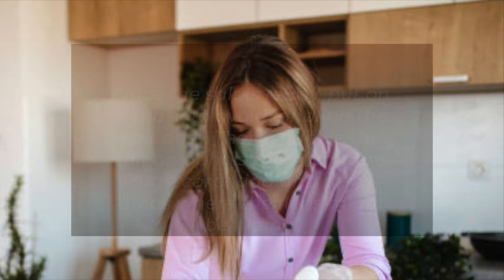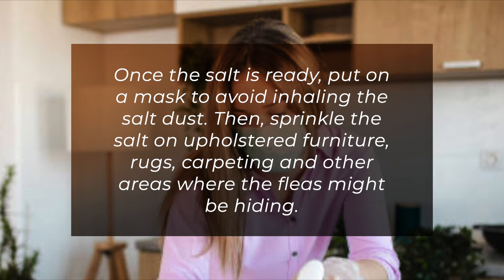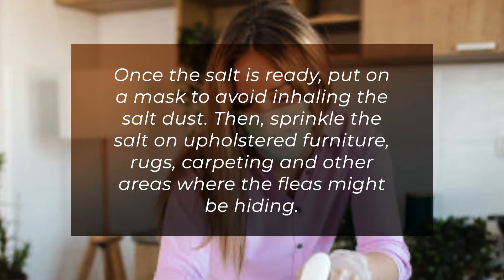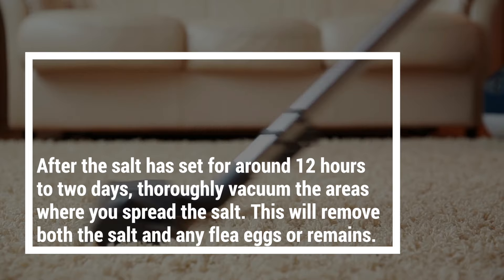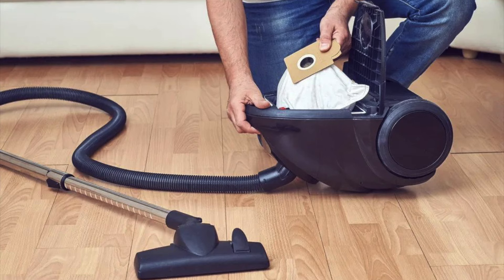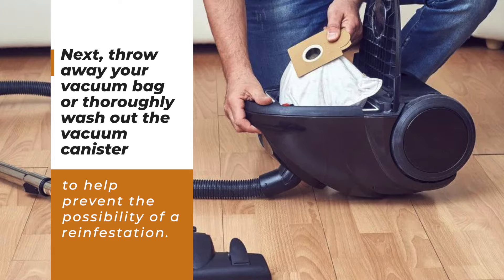Once the salt is ready, put on a mask to avoid inhaling the salt dust. Then, sprinkle the salt on upholstered furniture, rugs, carpeting, and other areas where the fleas might be hiding. Brush the salt into the fibers of the fabric and then let it rest. Be careful to avoid stepping or sitting on these treated areas during this time. After the salt has set for around 12 hours to 2 days, thoroughly vacuum the areas where you spread the salt. This will remove both the salt and any flea eggs or remains. Next, throw away your vacuum bag or thoroughly wash out the vacuum canister to help prevent the possibility of reinfestation.